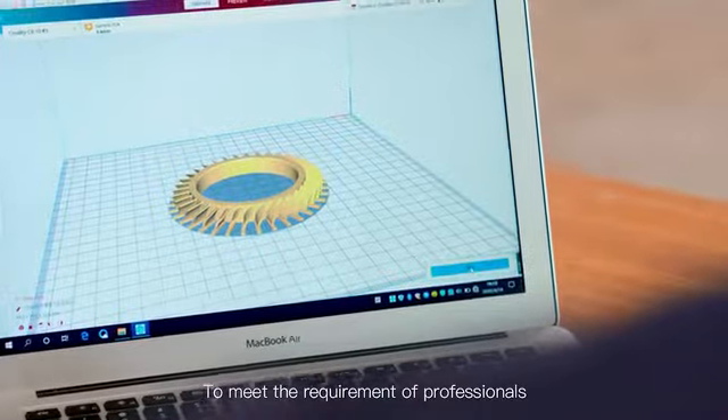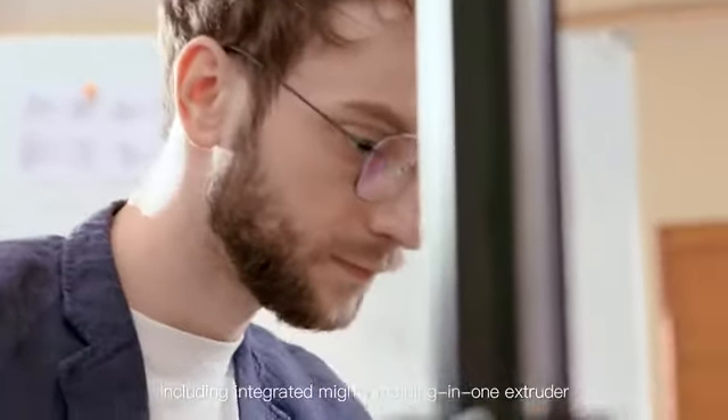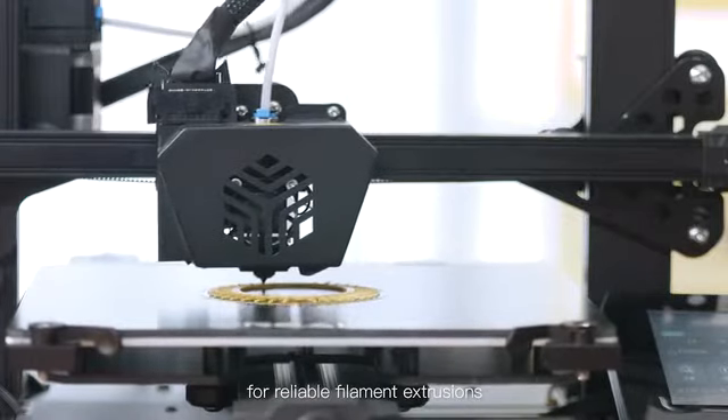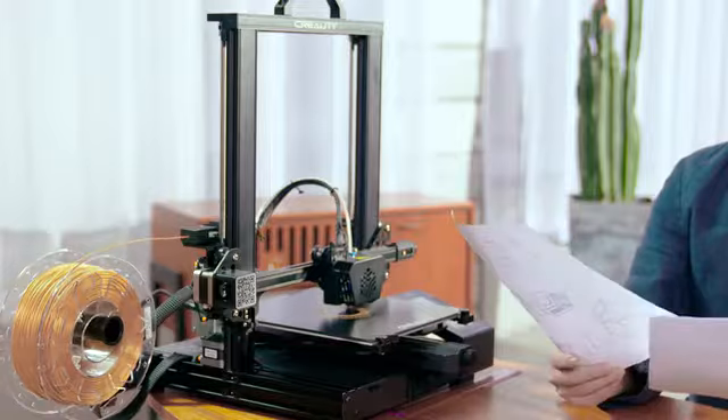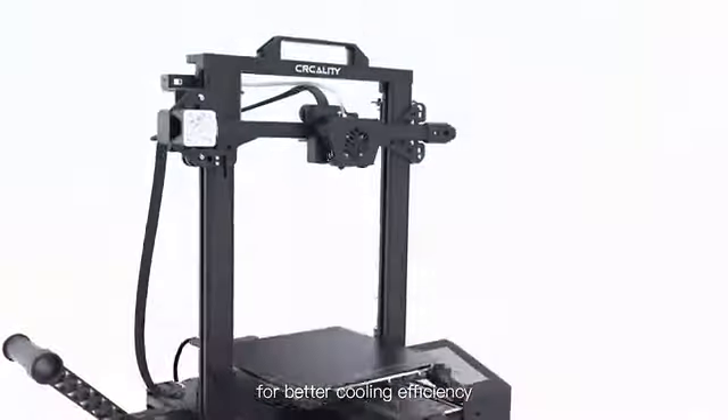To meet the requirements of professionals, we made more improvements, including an integrated all-in-one extruder for reliable filament extrusion, and a modified heat dissipation structure for better cooling efficiency.